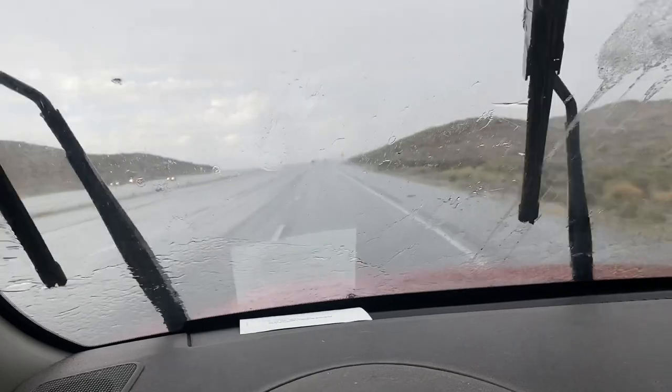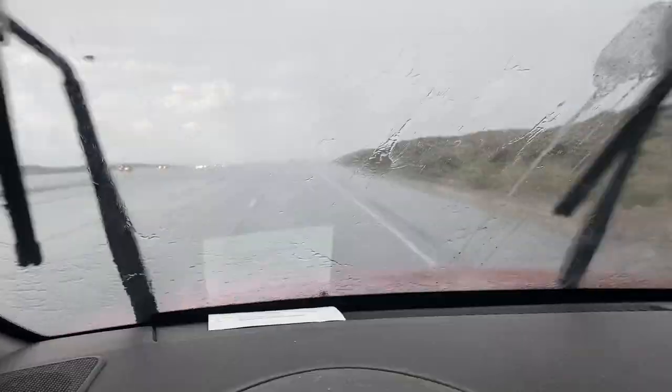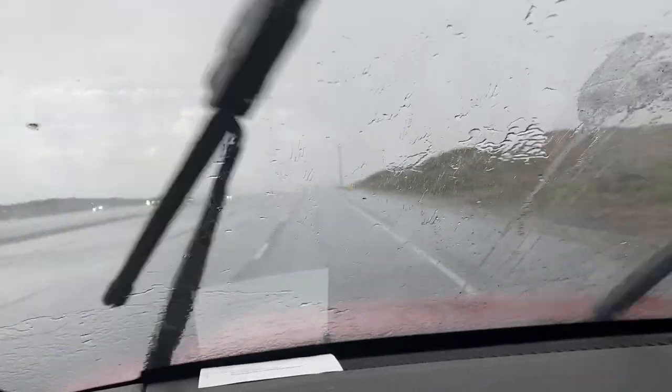I can't see where I'm going. I'm in a hurricane. What the hell, man — we live in a desert and this is all happening here!